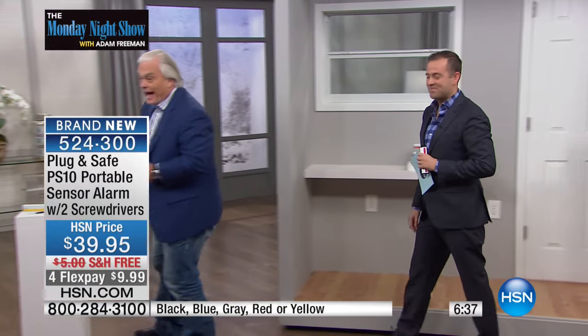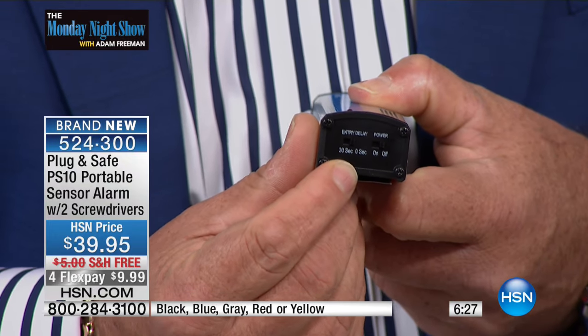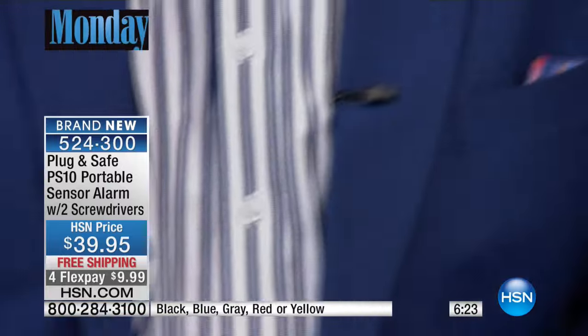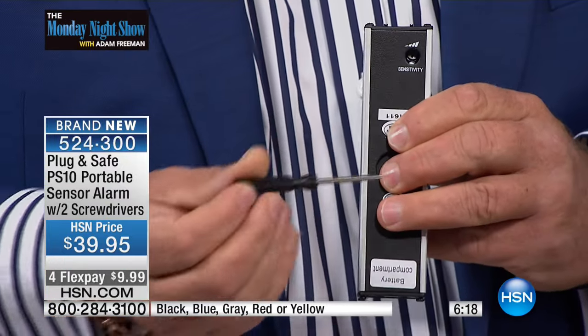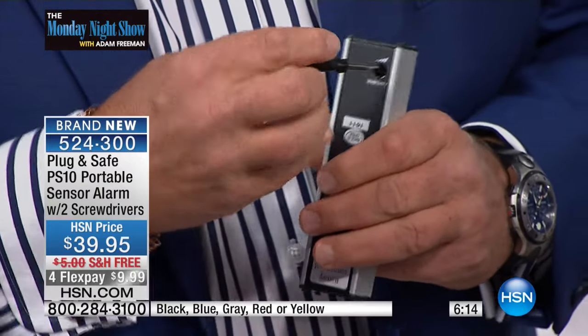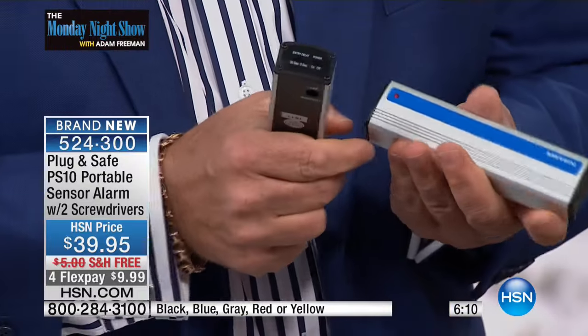Let me answer some questions for you. First — how does it know when you come home? There's a 30-second delay button right here. You don't want to set the alarm off every time you come home, so engage the 30-second delay and you're good to go. Second question — how does it know if it's a big house or a little house? On the back there's a sensitivity control. You only have to set it up once. When you turn it on, there's a red light — that means it's engaged.